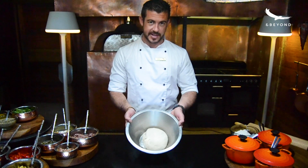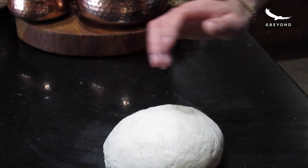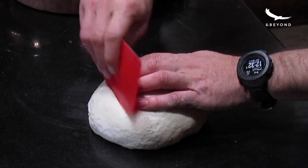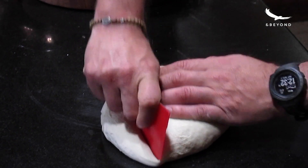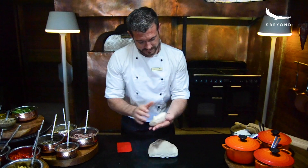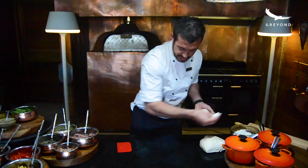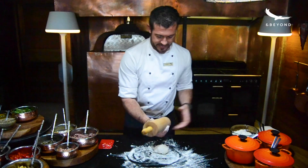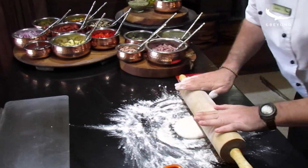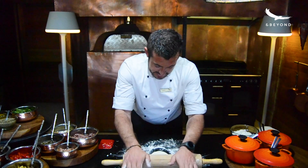Once your dough has doubled in size, we are ready to start the pizza making process. Remove the dough and decide how big you would like your pizza. I'm going to cut off a little slice — it's very important that we cut the dough instead of pulling it off, because we don't want to damage those gluten strands we worked so hard to knead in. Sprinkle a little bit of flour on your surface so it doesn't stick, and flour your rolling pin, then roll out the dough to your preferred thickness.